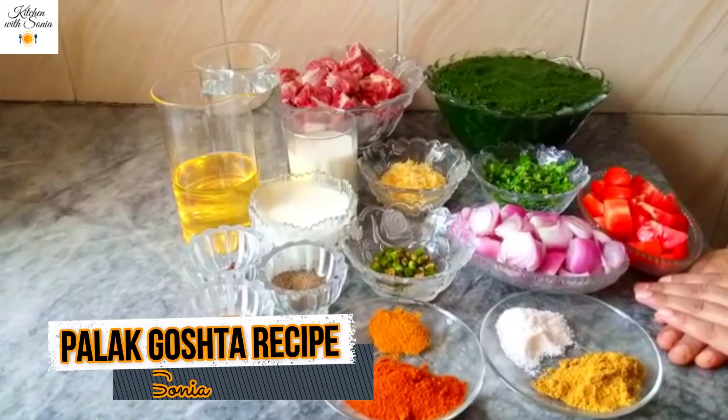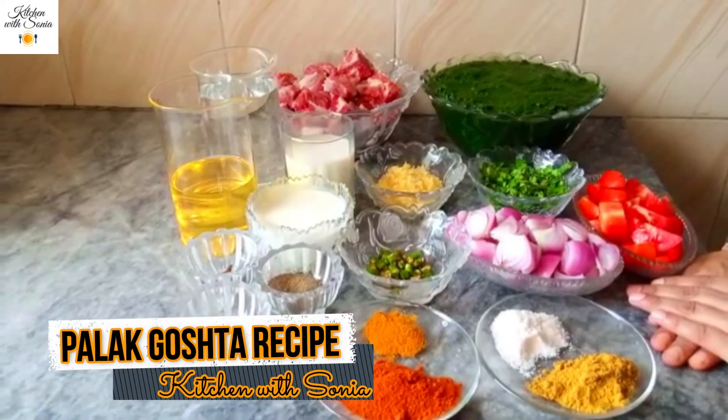Hello everyone, welcome to YouTube Chayang Kichami Sonia. Today I will share the recipe of Palak Ghost (Palak Gosht).